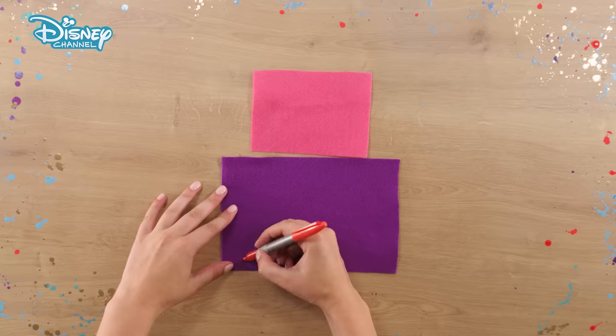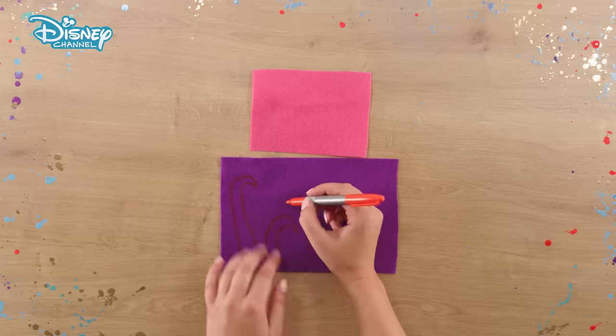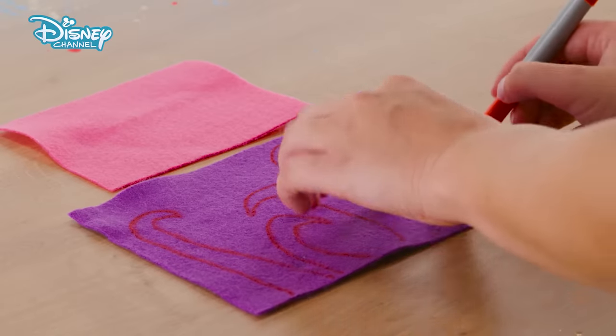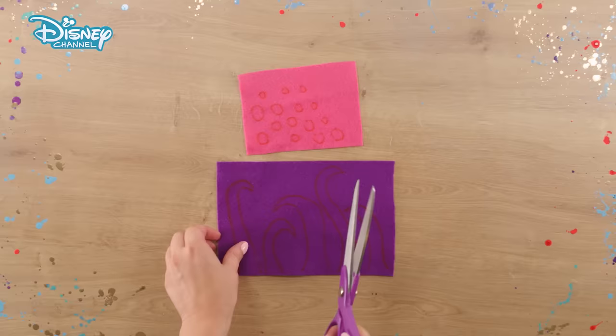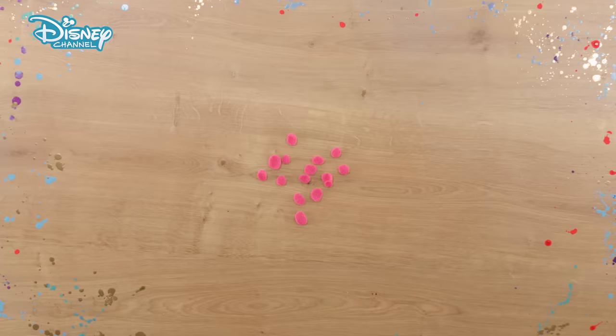Now take your two sheets of felt. On the larger purple piece, draw some fearsome tentacles with your marker pen. On the pink piece, draw lots of different sized circles. Carefully cut out all your shapes.